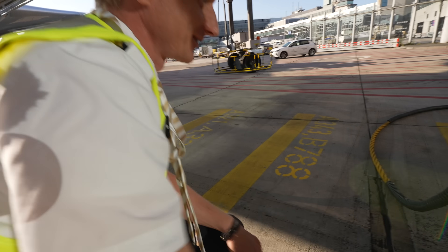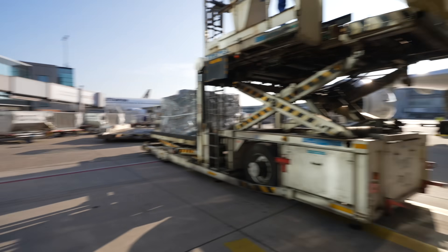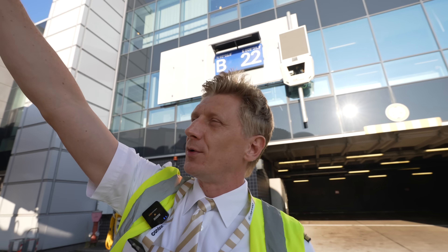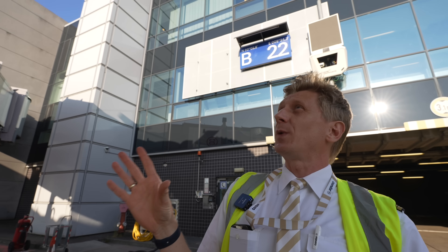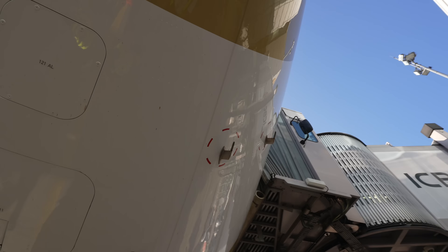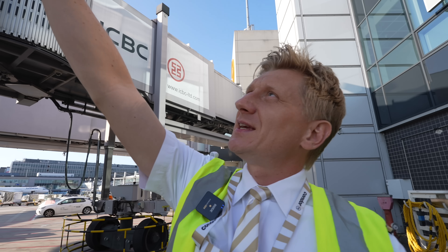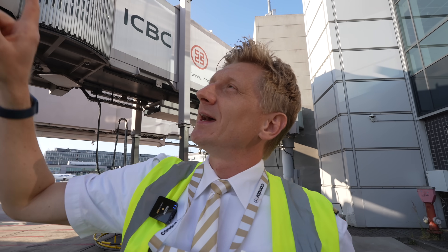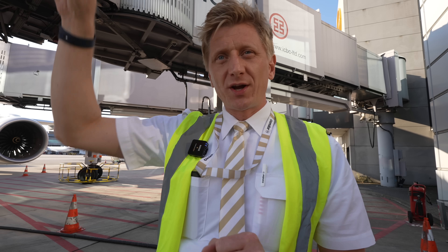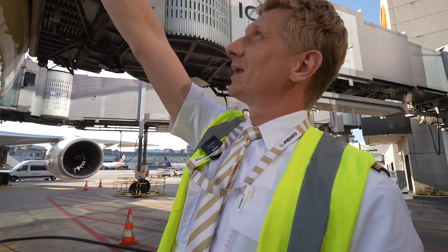No cuts — very good. Here we have the measurements, the pitots and the Rosemann probes for the speed indication. They need to be free as well, no obstructions, and it looks perfect. When you look at the nose gear section and the radome, you can see the closing mechanism. There are some safety latches and safety locks — if maintenance does some work and doesn't close it properly, the radome may fly away. So just make sure everything is locked.